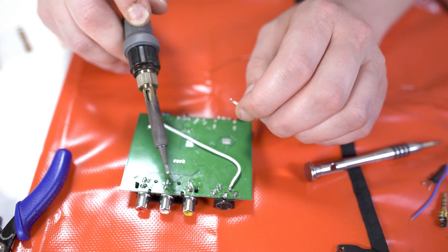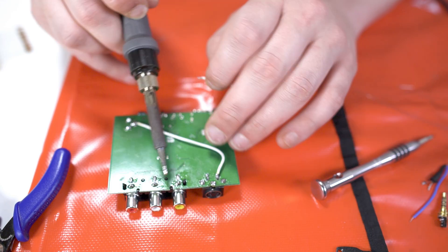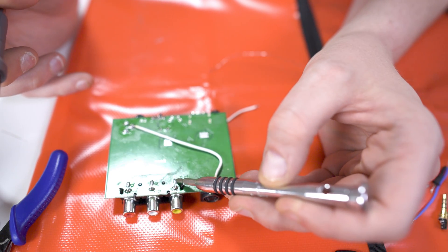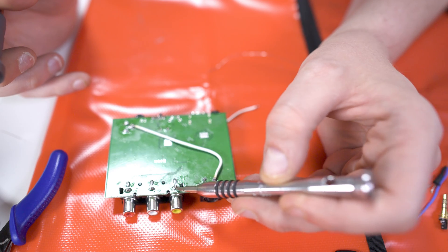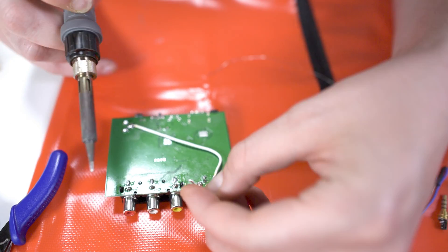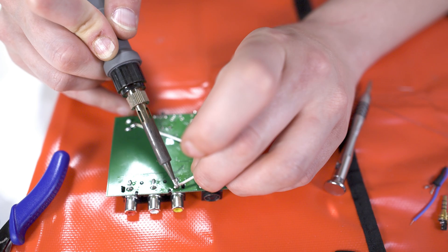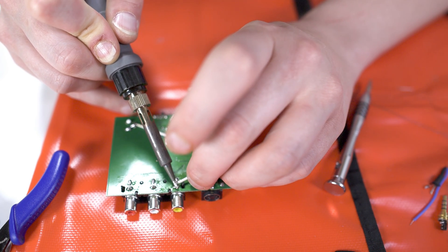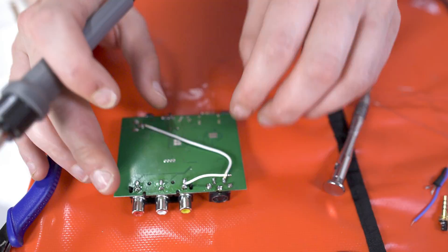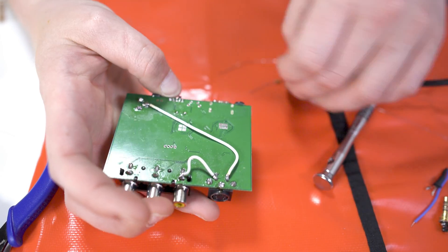The next thing we need to do is pull the signal from here. This is our RCA video connector, this is the actual signal line right here. So this one's the signal and this one is the ground. You've got to pull this signal line to this pin here, and this is going to really improve the quality of the signal and reduce the static. It's not strictly necessary, but I did some testing and it's actually better if you do it this way.